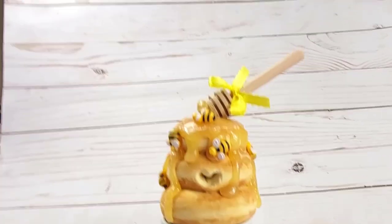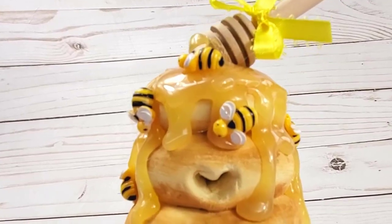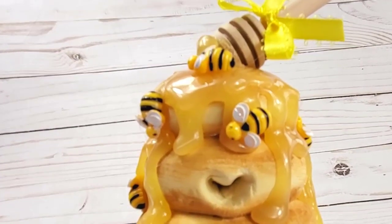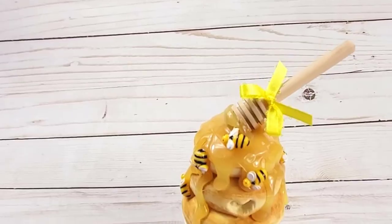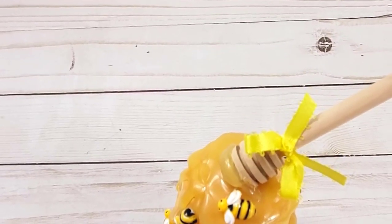Hey you guys, welcome. Today we're going to make a cute little fake donut beehive with fake honey on it. I'm really excited about this one and I think you guys are going to like it too.